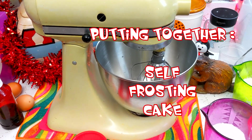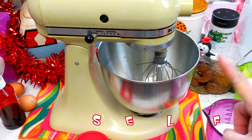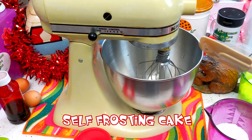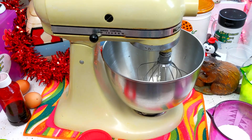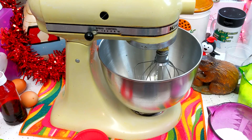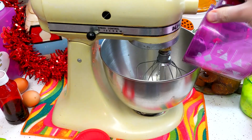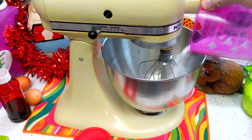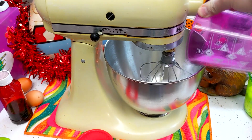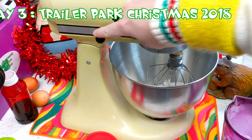Welcome back. Making my self-frosting magic cake is so simple. I've got a stand mixer here, but you could probably mix this by hand. I've got a half cup of butter that's already softened in the mixer. What I've got here is three-fourth cup of granulated sugar, and I'm just going to dump that right in the bowl. We're going to cream this together until it's nice and creamy.